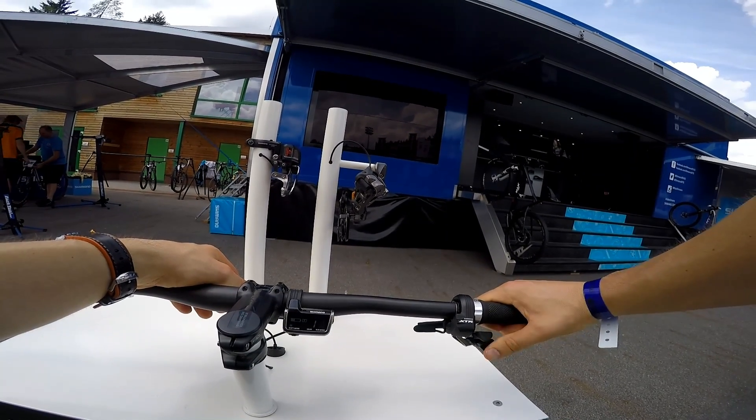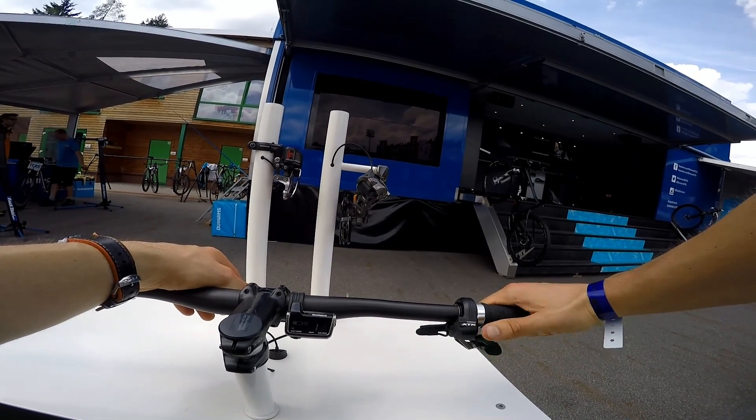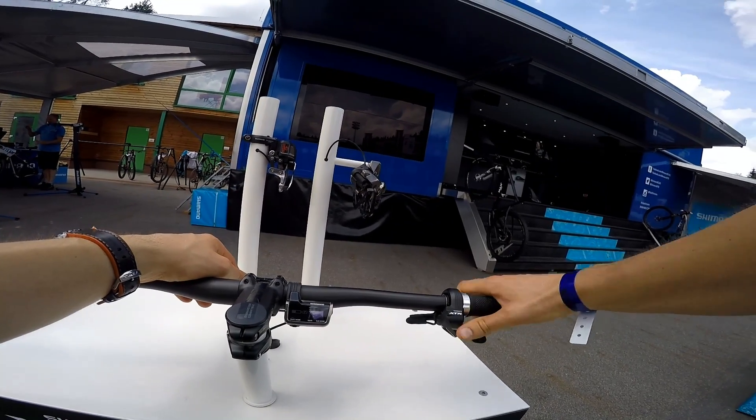Now I'm going to change the gear. It doesn't change the gear in M mode. It doesn't change it.